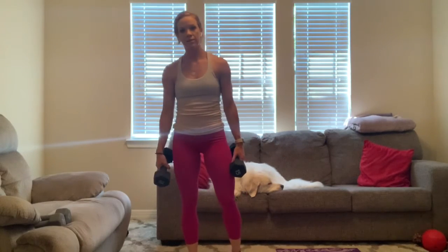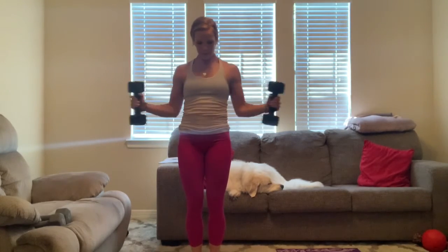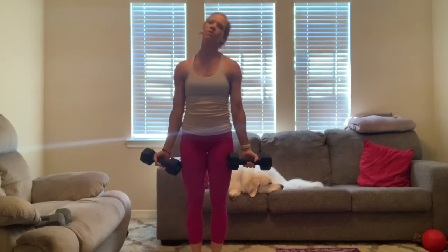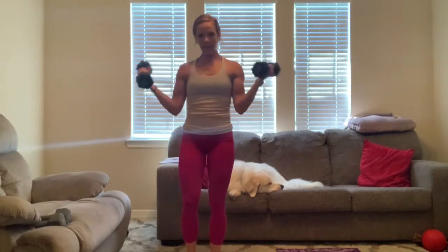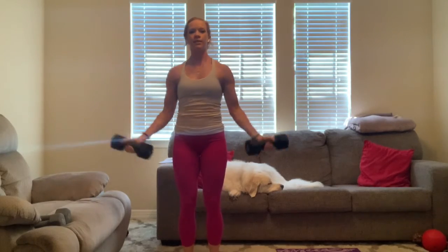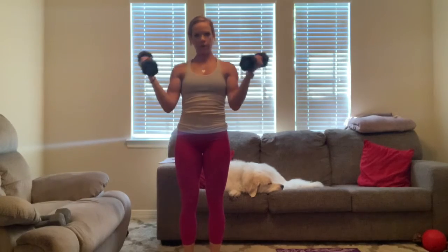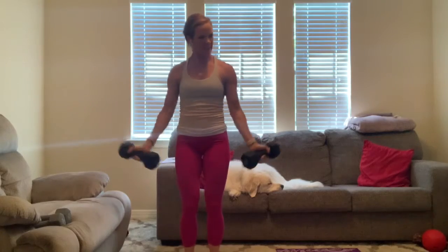Ready? Three, two, one. Let's go — for ten, nine, eight, seven, six, five, four, three, two, one. Go wide — three, two, one. Let's go — for ten, nine, eight, seven, six, five. Deep breath — come on, four, three, two, one.